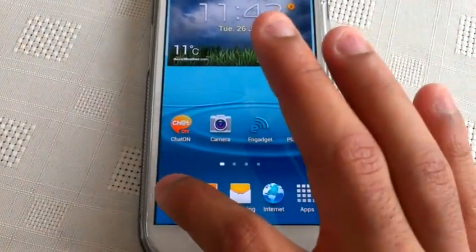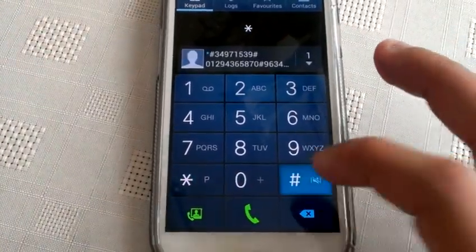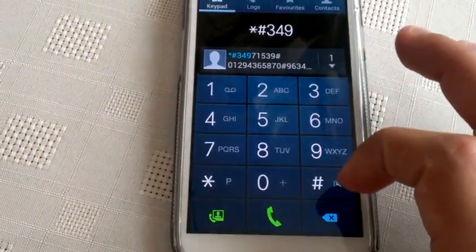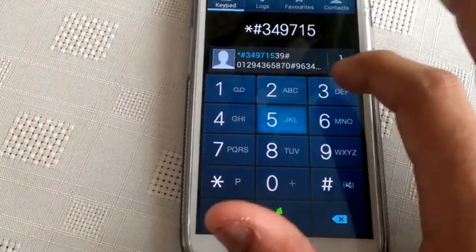This is real simple to do. Just open up your dialer, then you're going to press star hash, three four nine, seven one, five three nine, and then press hash again.